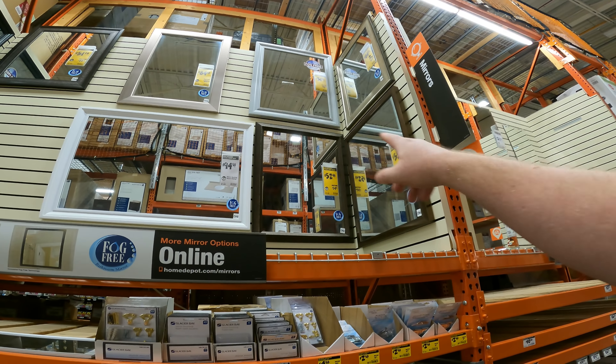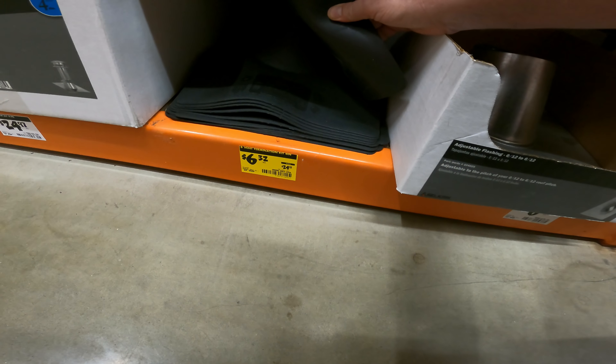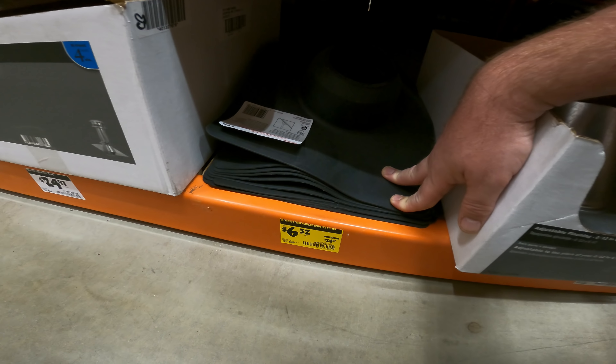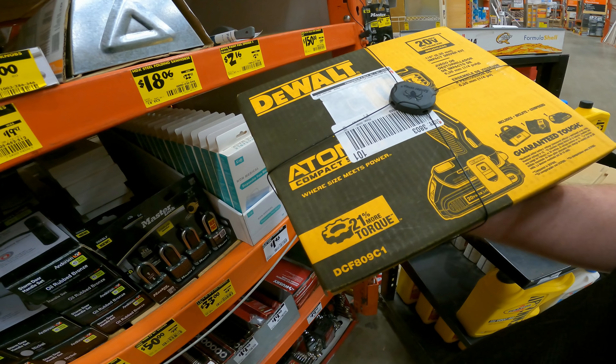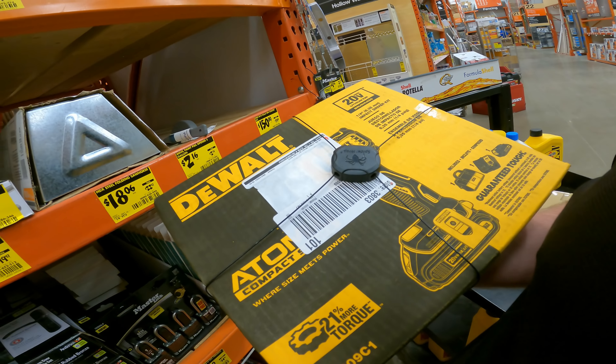$83 to $55. We also have your B-Vent termination kit, $24 to $6.32 — SKU 0000, 807, 336. The DeWalt Atomic impact kit, 1.3-amp battery, 20-volt, presses for $80 bucks. SKU 1004, 095, 716.